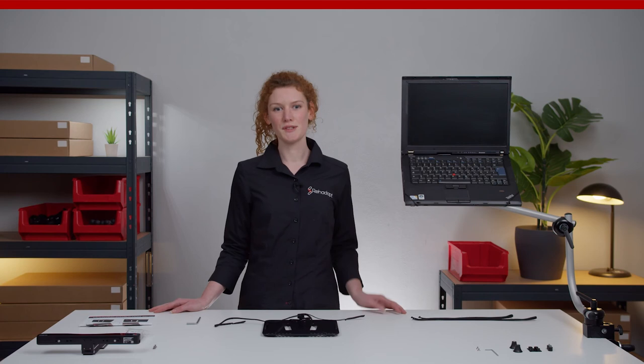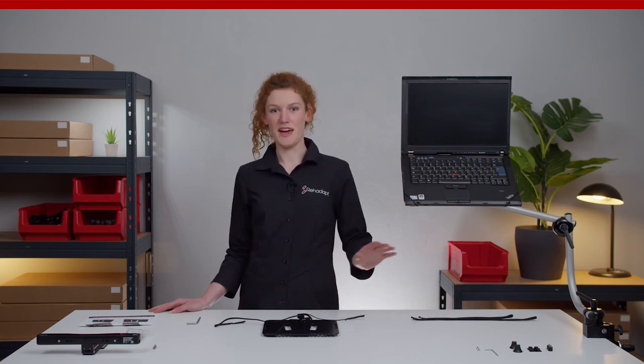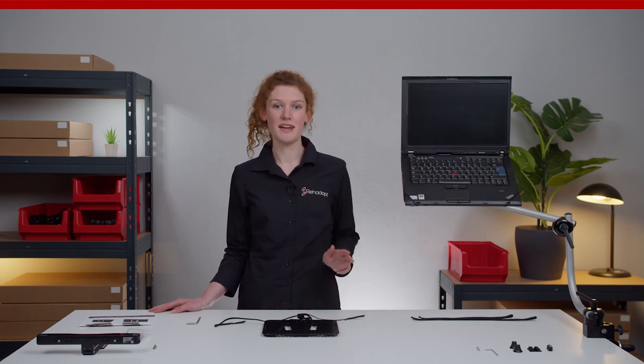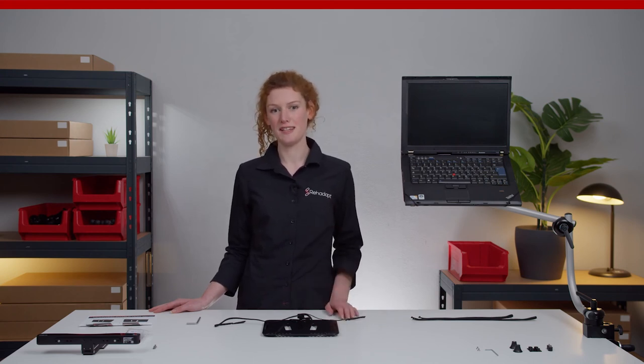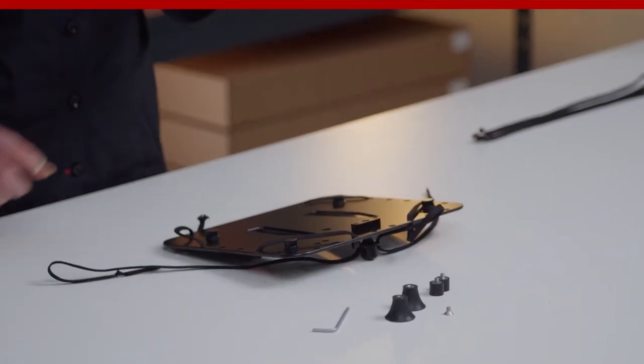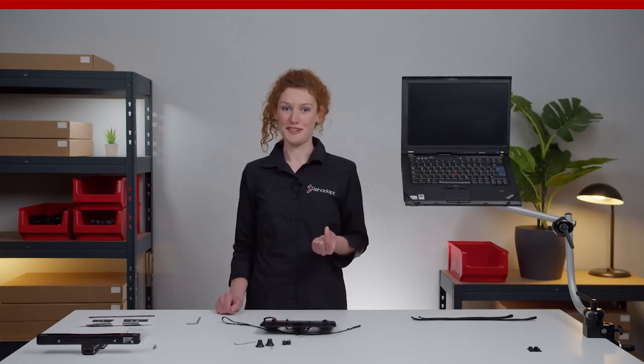You can also use the provided elements to add bumpers to the laptop holder. To do so, select the rubber feet, the bolts, spacers, and the 2.5mm Allen wrench. Insert the bolt below in one of the countersunk head holes and install the rubber feet.